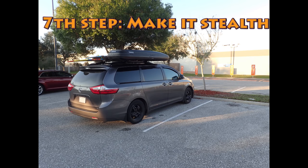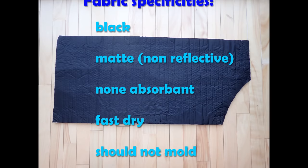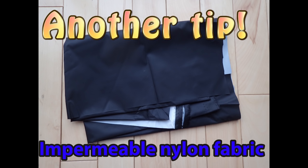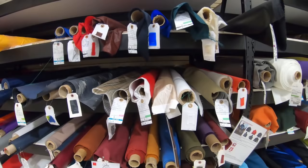Seventh step: make it stealth. If you want to be stealth, which I recommend, you can add black fabric to your window covers. You want a fabric with these specificities: black, matte to be non-reflective, non-absorbent, fast dry, should not mold, will not fray, and that can be glued. What I use is an impermeable nylon fabric. If you look closely at it, you will see that they added a white impermeable coating. There are plenty of fabrics in a fabric store — you should find this kind of fabric in the sports department.